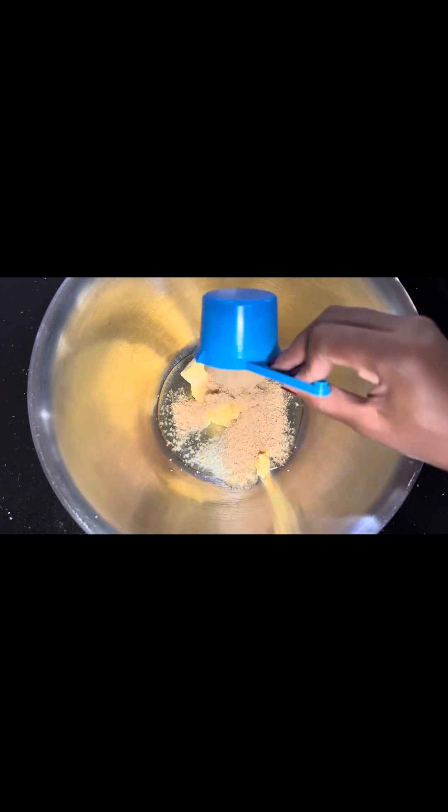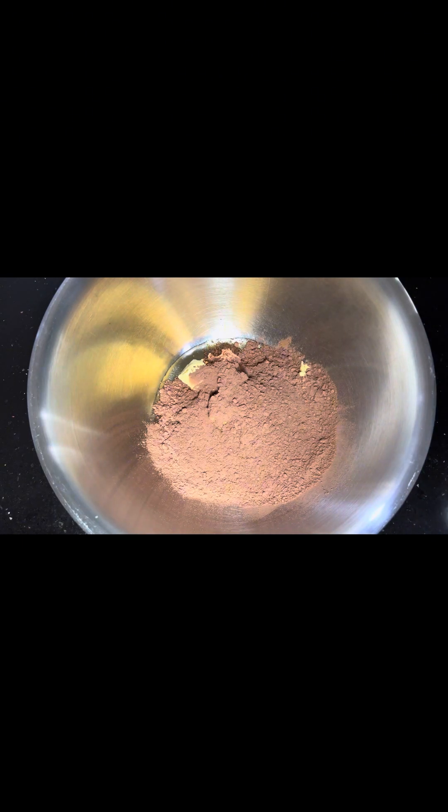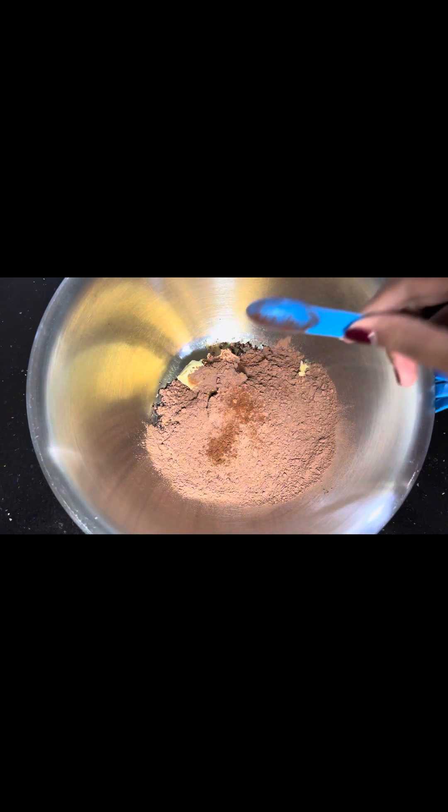Add your oil, add your brown sugar, add your cocoa powder, add your coffee, and add your vanilla extract.